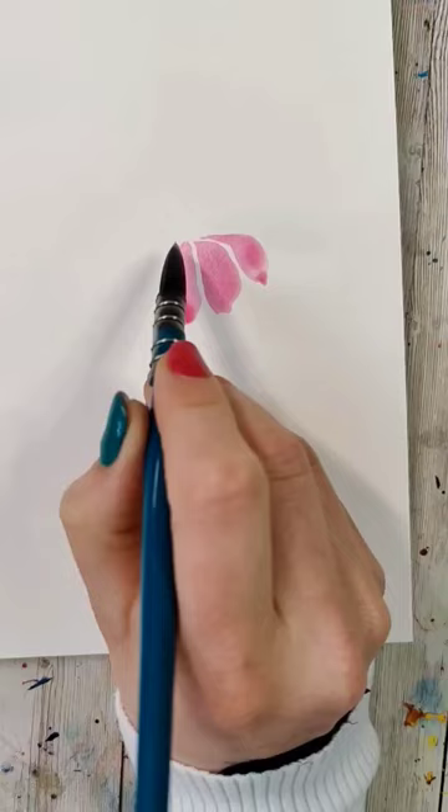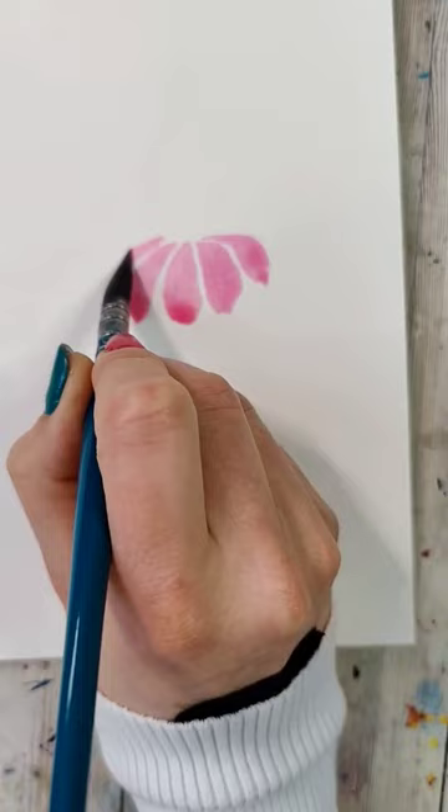You're going to do that again, coming out to the side a little bit, and then complete it with two on the very side that are going to be thinner. If you can leave white space between the petals, it'll help create more definition.